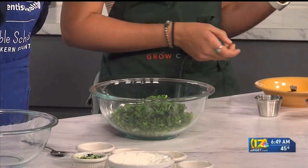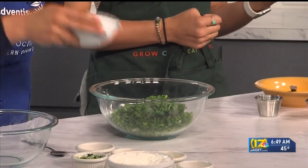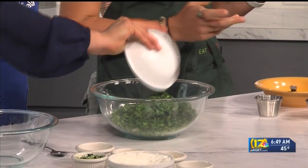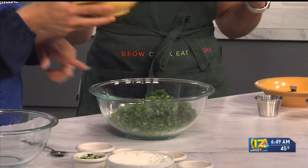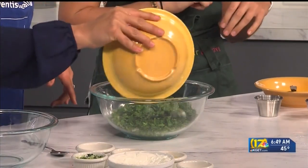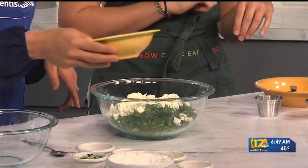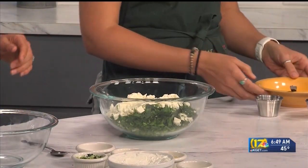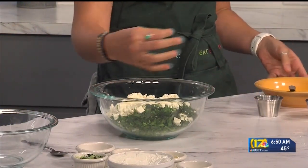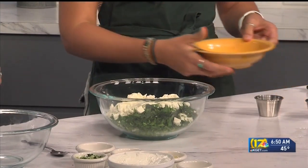Here's some fresh dill. Dill is a pretty strong herb — it's so fresh and really yummy. And then we have some Greek feta, and it gets all mixed in. Anyone who hasn't had a lot of feta — it's kind of a crumbly cheese, as you can see, but it's also very flavorful, so each little morsel gives you a huge punch in these fritters.